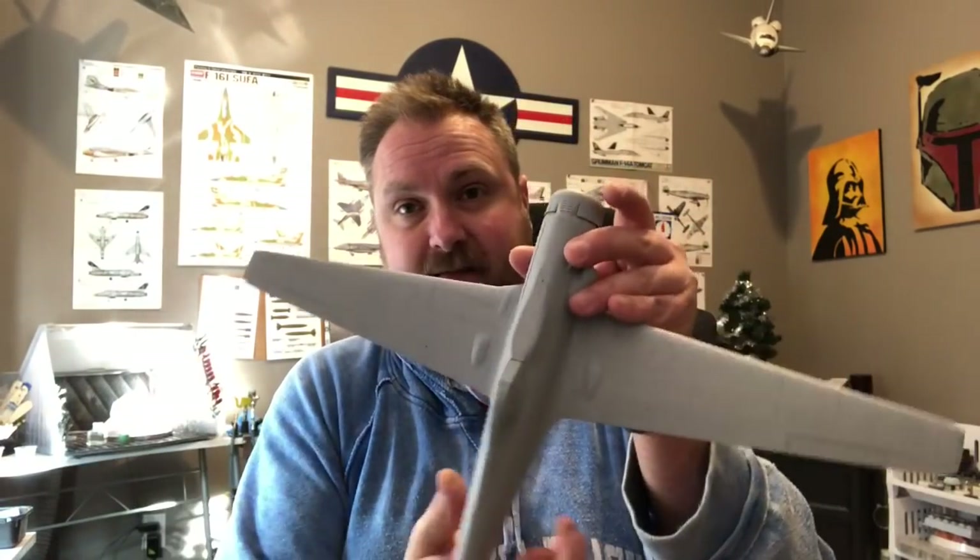Hey fellas, welcome back to part two of the TA-152 build. I just got it in primer — take a look at it. Overall I'm happy to get it to this point. Getting the wings on, as you'll see in this video, was quite a task — it just didn't fit very well. I cover filling some gaps with styrene. This may be old hat for some of you, but I get a lot of new people on my channel who are new to the hobby or just picking it back up again, so I try to include things that work for me that may help the newer guys out.